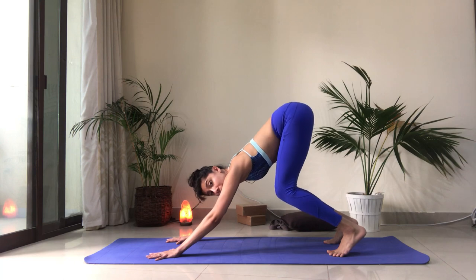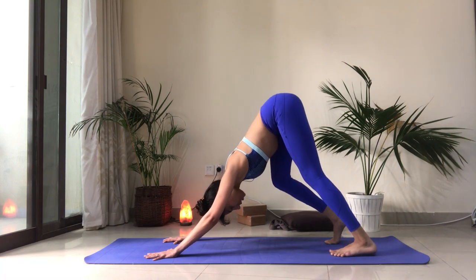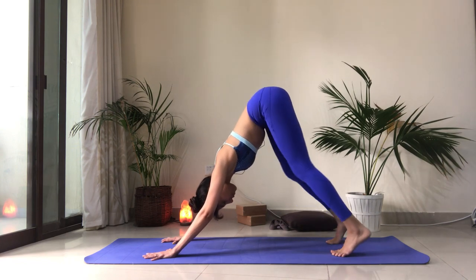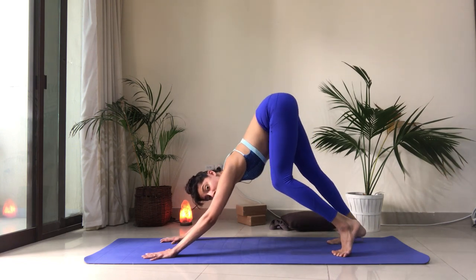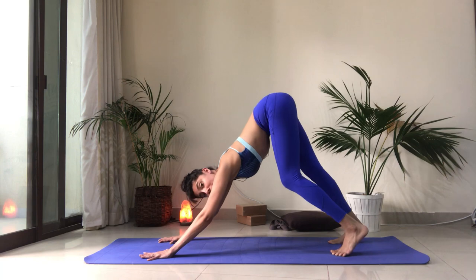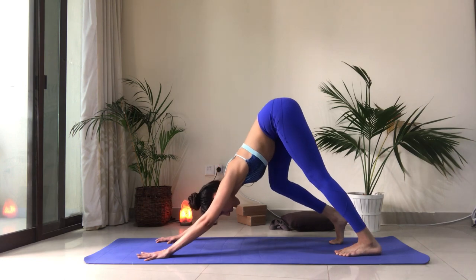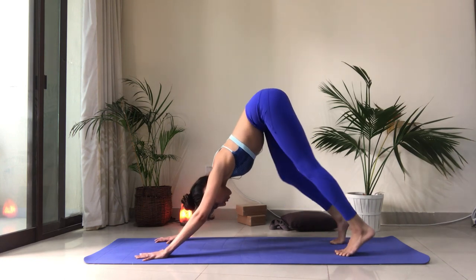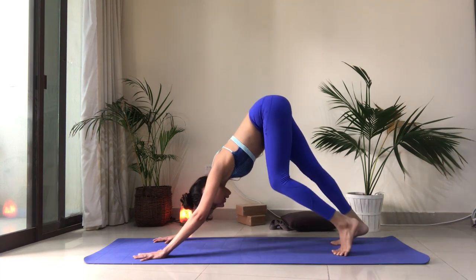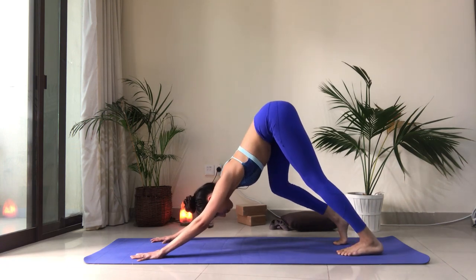From here, as you can see my knees are bent — I'm going to bend them even more and pull the hips up. Now we're going to start to pedal out our feet, bringing one heel and then the other close to the mat. They don't have to touch if they don't — that's fine. You want to really bend the knees a lot. Keep pedaling, bending one knee and then the other. Draw the belly in, the ribs close in together. Keep pressing the ground away from you with your hands. Do that a few more times — this really helps to open up the backs of the legs nice and gently.